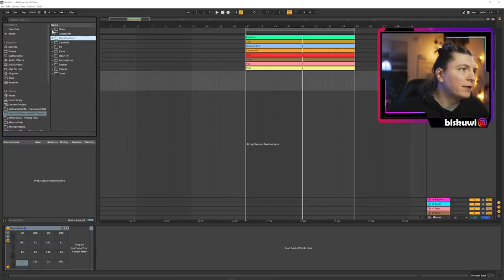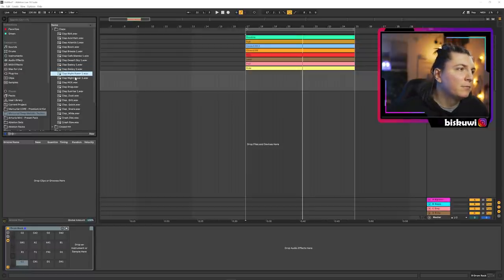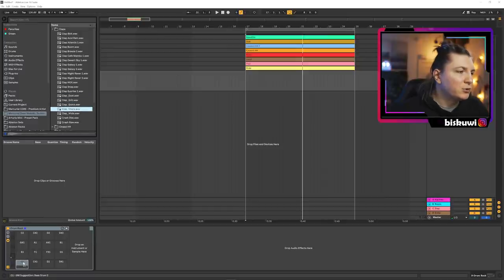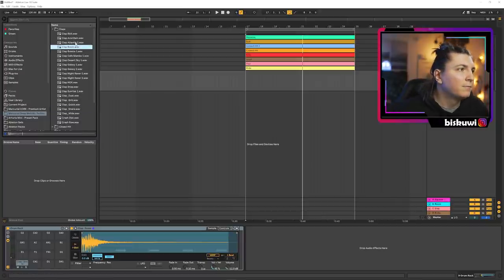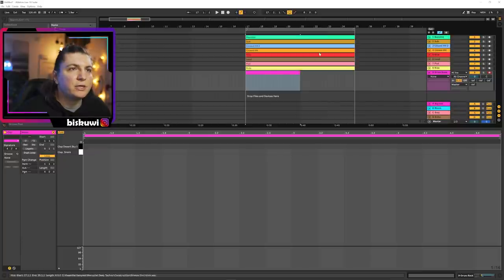I'm going to the deep melodic pack and going for the claps. First we need something a bit tighter — like a super classic analog style clap. And then we need something a bit bigger. So we have two claps and we shorten the loop like this.